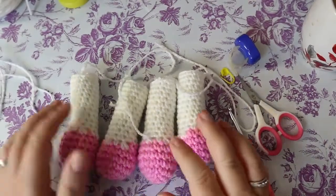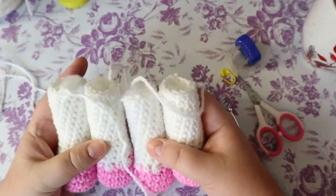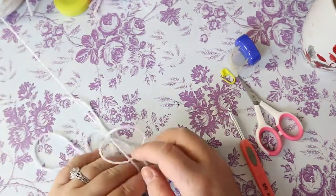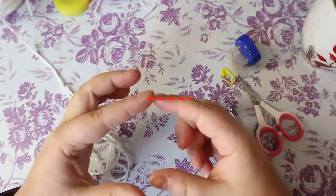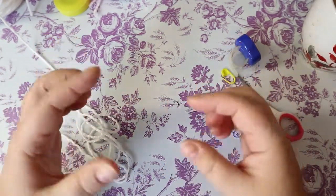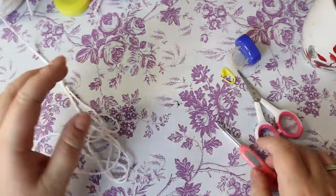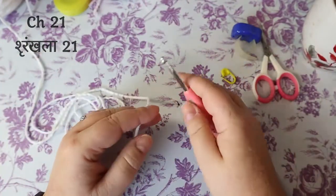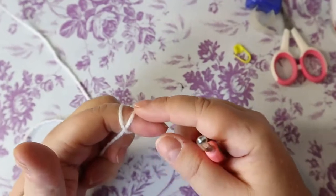All four legs are done with sewing tails, stuffed consistently. Now we're making what I call a body bridge — a simple crocheted fabric piece that we'll sew the legs onto. Don't be intimidated if you're a beginner, it's pretty easy. Make it in the color of your horse.